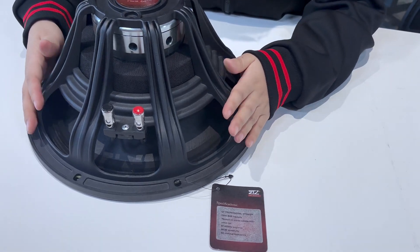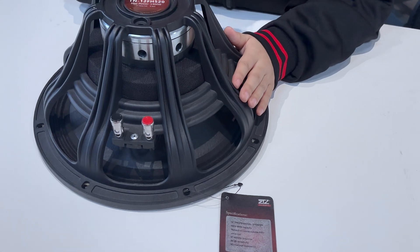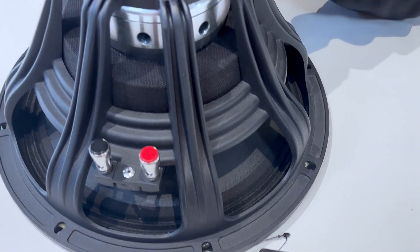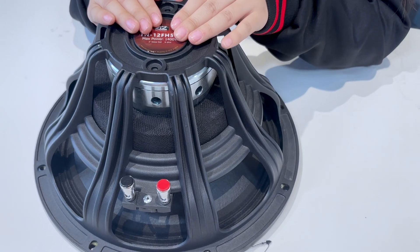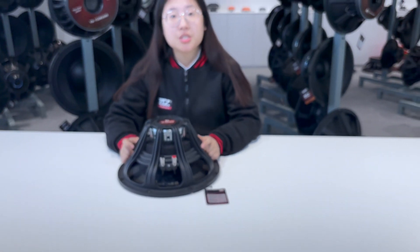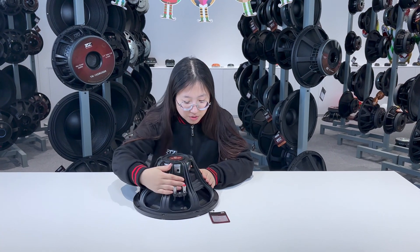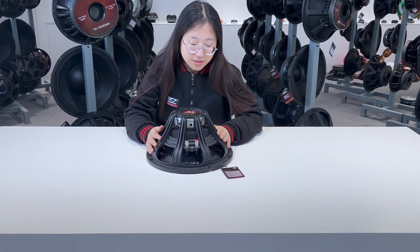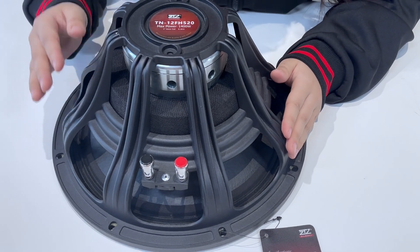This is a 12-inch professional speaker. It can reach 700 watts, the sensitivity is 99 decibels, and the frequency range goes from 57 to 4000 hertz.